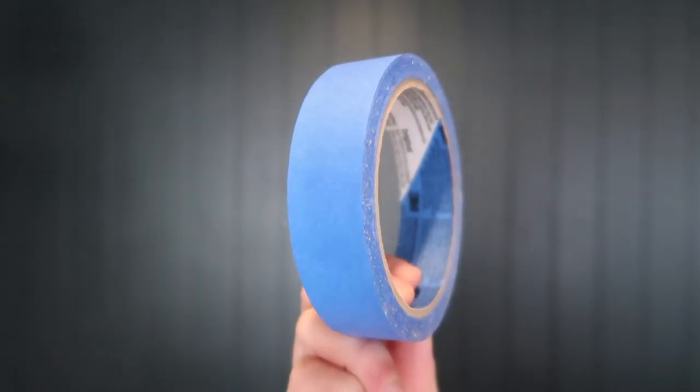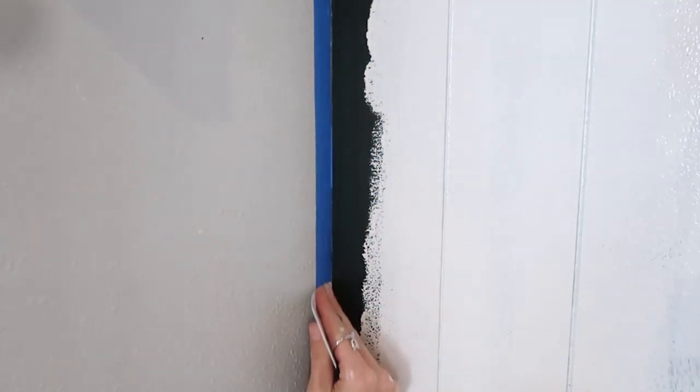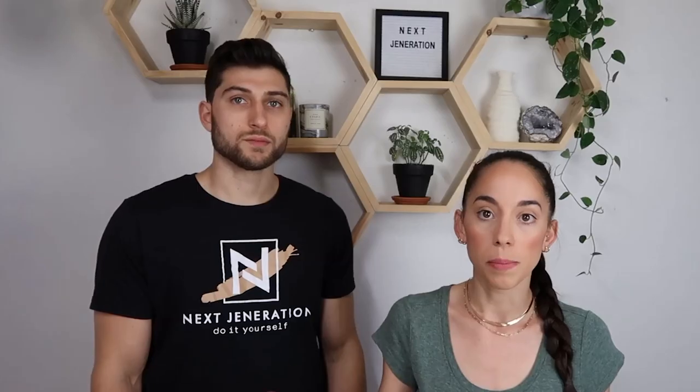I do not like taping, so I would rather just use an angled brush, take my time, and just cut those edges rather than put the tape there. I haven't had good experiences with tape. But if you use painter's tape, a trick is to use longer strips — if you use a lot of small strips they may not line up and there may be some parts with bubbles. Use a credit card and push against the tape to make sure it's stuck on there with no loose edges. Then peel your tape away while the paint is still wet so it doesn't rip your dry paint off the wall.